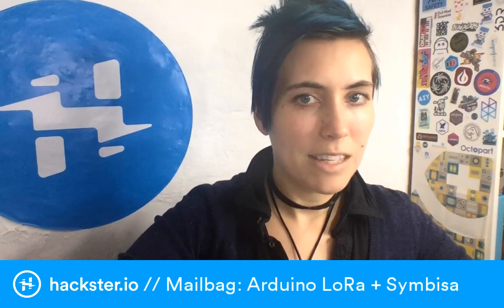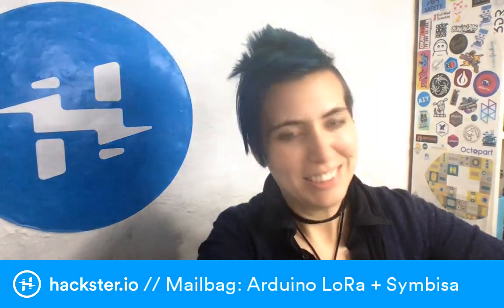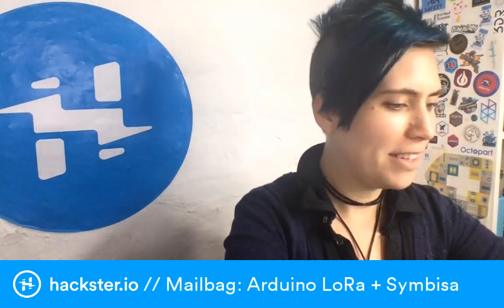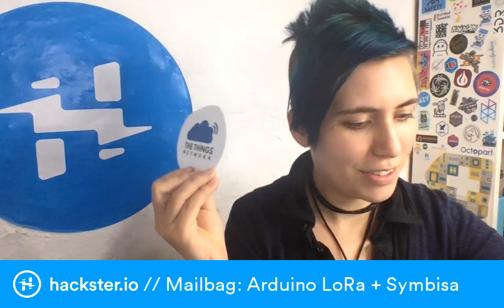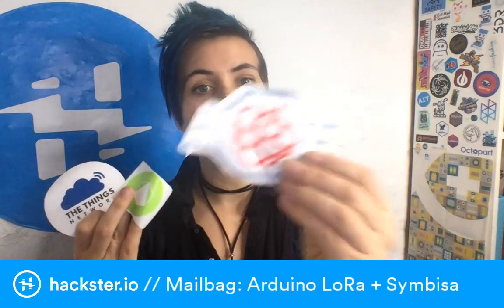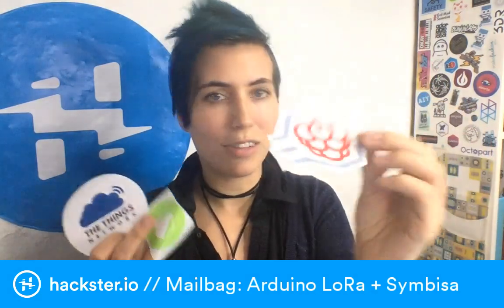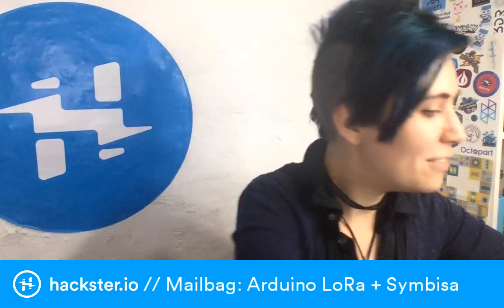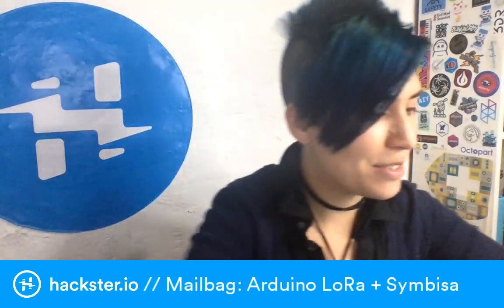Alright, let's gently shove that all to the side. Nice stickers, though — Things Network, and there's a PiSupply one that's very sporty, kind of race-car energy, nice colors. There were also some antennas in there — quite large ones, relatively speaking for IoT stuff — some little metal standoffs, and a heatsink. I didn't really show you most of what was in that package. Ah, it's my first day back — whatever.